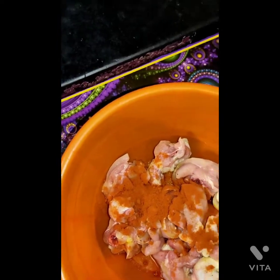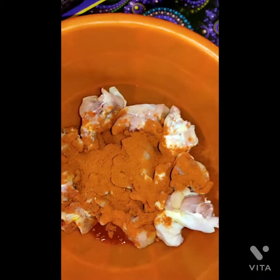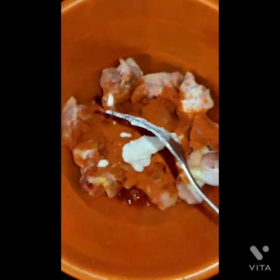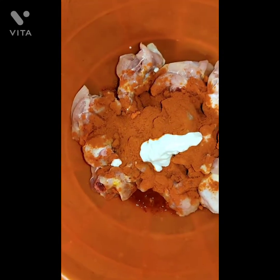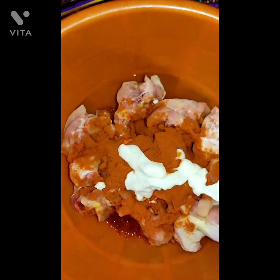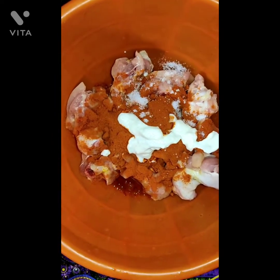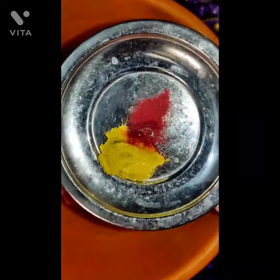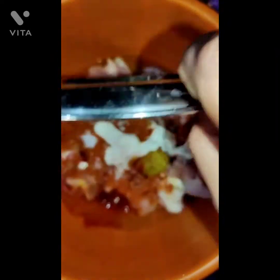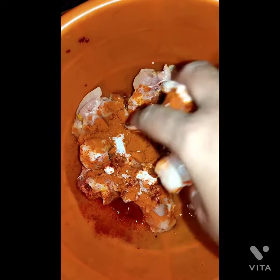Now first of all let's add the chicken. Add chili powder — I put 2 spoons of chili powder. Then add curd, salt, ginger garlic paste, and food color. Mix it all evenly.